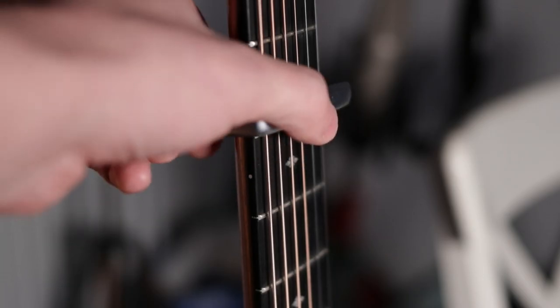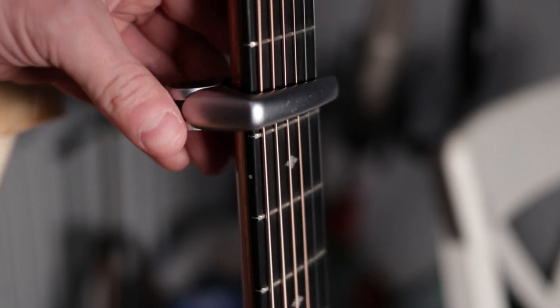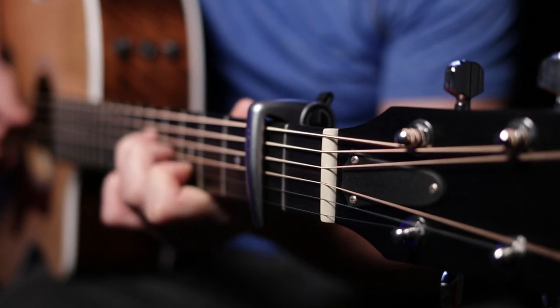When it comes to capos, you can't beat the G7th performance capo. What you'll find with many cheaper clamp style capos is that they apply too much pressure, causing tuning issues and a lot of frustration. What sets the G7th apart is that you simply squeeze the exact amount of pressure on, leaving you with perfect intonation with no buzz. I've used the same capo for the last five years and I can't recommend it enough.